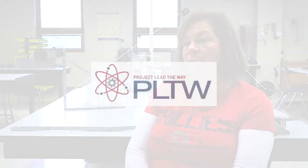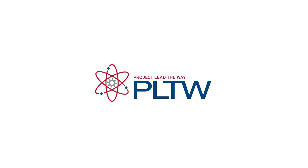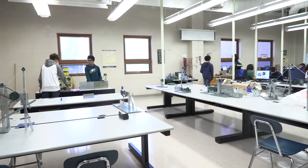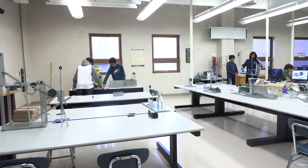I am Gabrielle Percario and I teach Project Lead the Way here at the 1012 Center. Project Lead the Way is a national curriculum that prepares students for an engineering or STEM career. The kids experience introductory courses in engineering, and we also have specialty courses in civil engineering, architecture, and digital electronics.